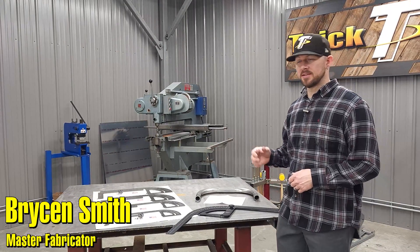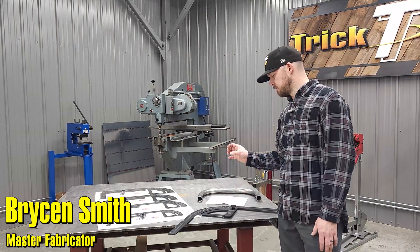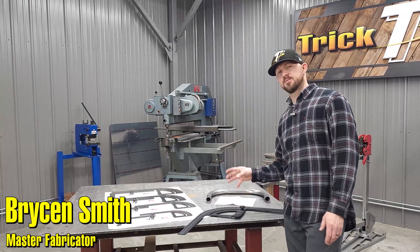Hey guys, Bryson with Trick Tools. Today we're going to be talking about the Mittler Brothers Bend Radius Protractors.